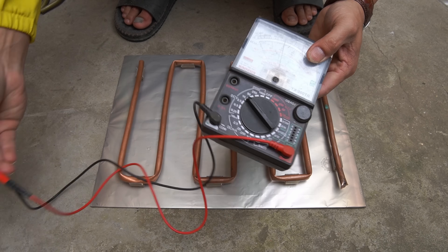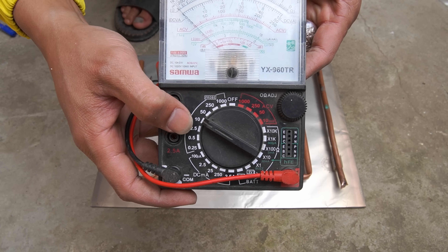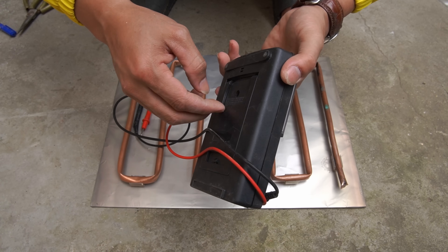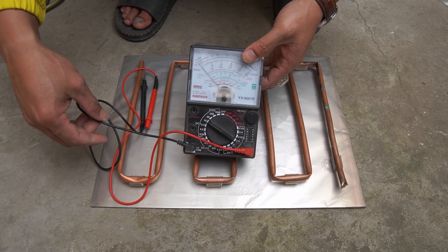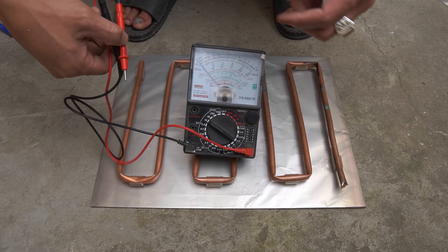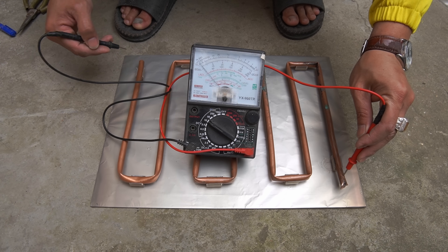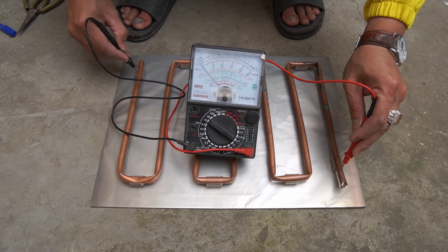We test the current in the copper pipe when there is no sunlight. We see that when there is no sunlight, there is no refraction of light on the copper tube, so the electrons either remain still or move very slightly. So no current is generated, or the current is so small that we cannot measure it.